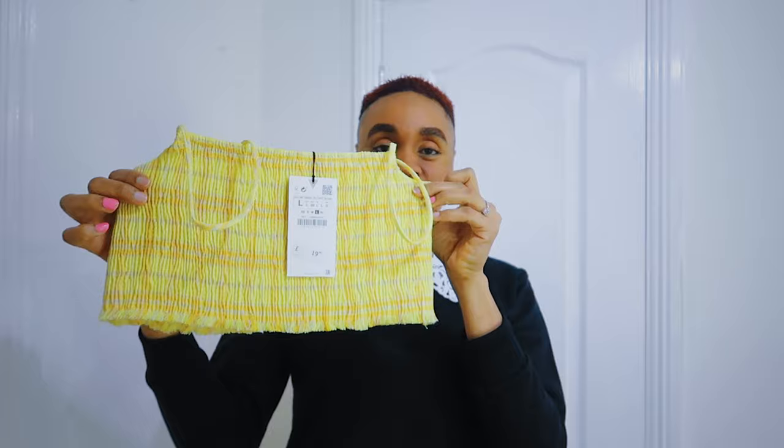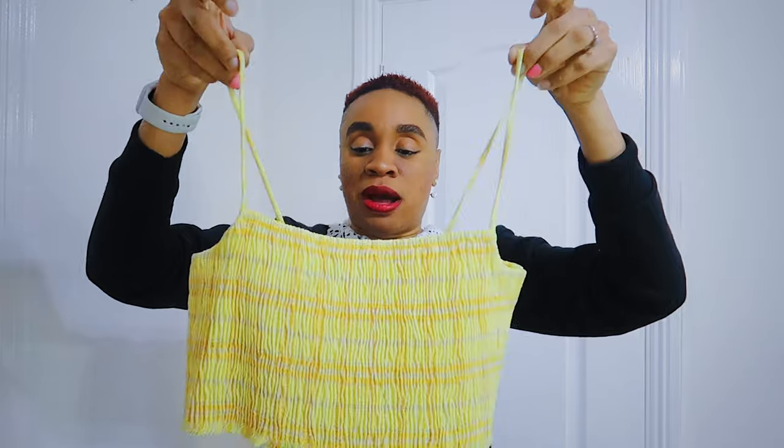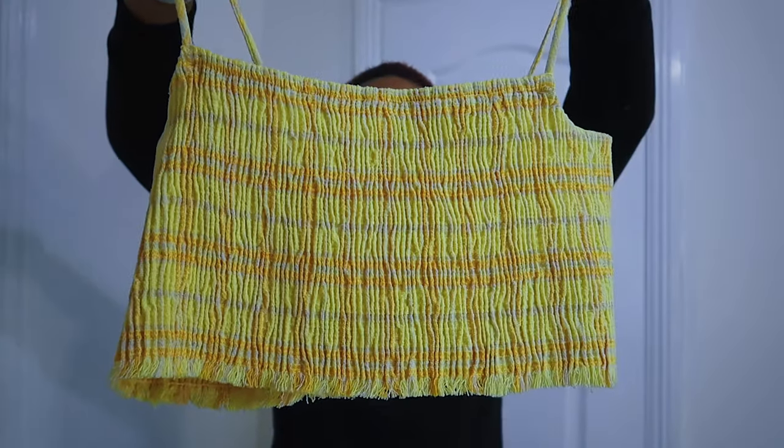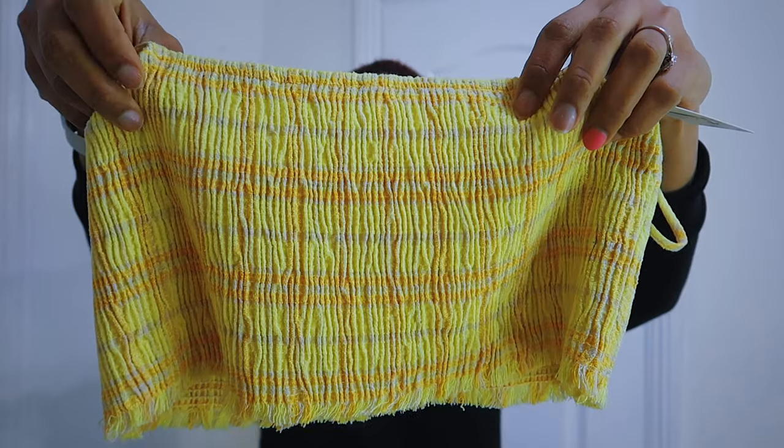Last but not least in the tops section is this smoky crop top. It's got beautiful basket-like detail and very skinny spaghetti straps. I love to get things in Zara in a large — all pieces in this haul are in a large unless stated otherwise. This top cost £19.99. It has a smoky texture with little loose ends at the bottom, the spaghetti straps feel great quality, and the main color is yellow with some purple and orange. I love to get things in sets, so keep this here because there's a matching bottom.